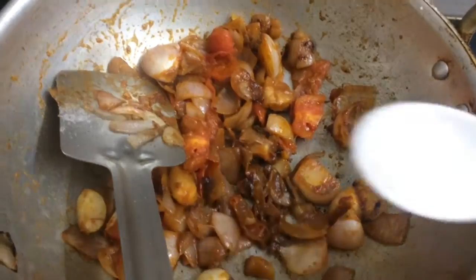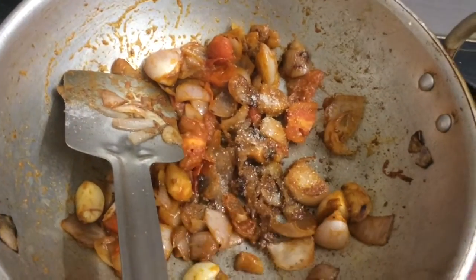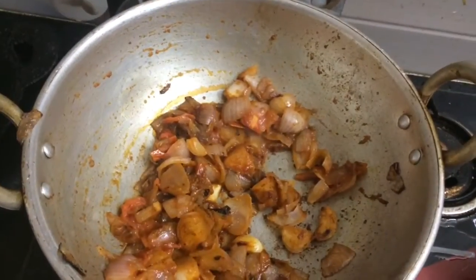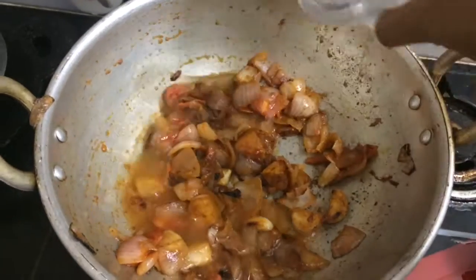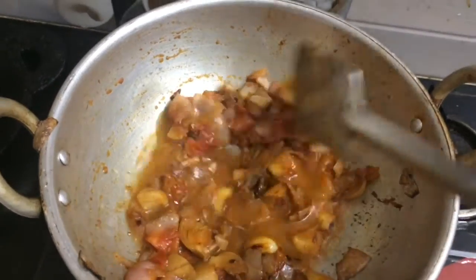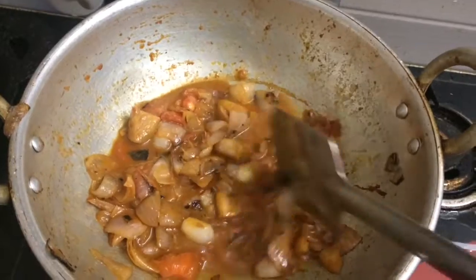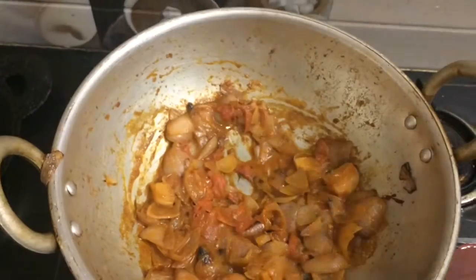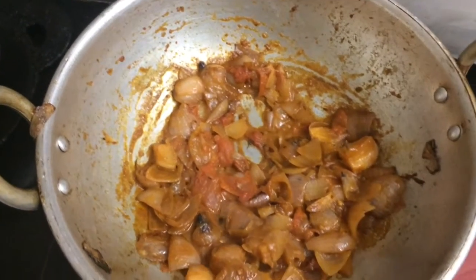Add a bit of sugar, it will give it a nice flavour. Add half glass of water and just cook it for 5 minutes until the raw smell completely goes out.